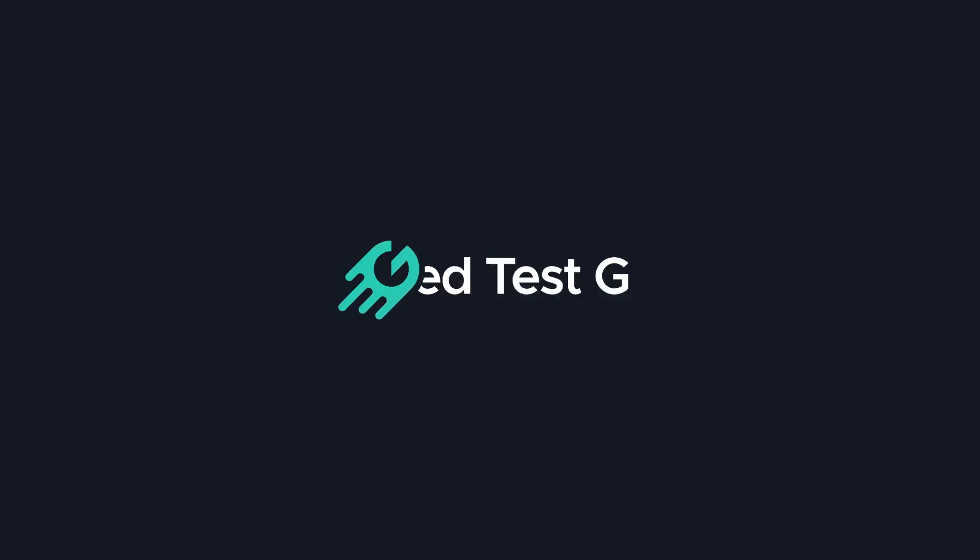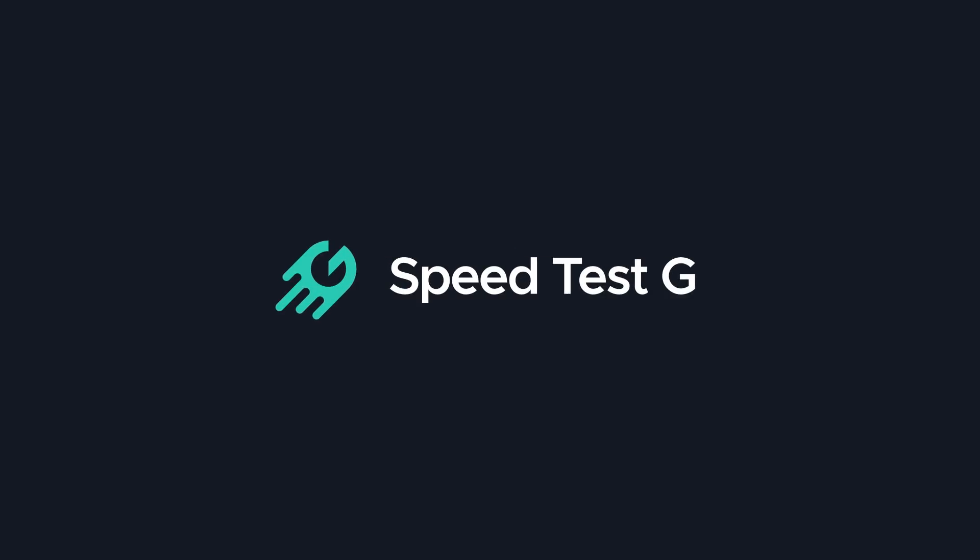My name is Gary Sims, this is SpeedtestG. I really hope you enjoyed this video. If you did, please consider giving it a thumbs up, and if you like these kinds of videos in general, hit that subscribe button. Stick around because there are more videos coming. I'll see you in the next one.